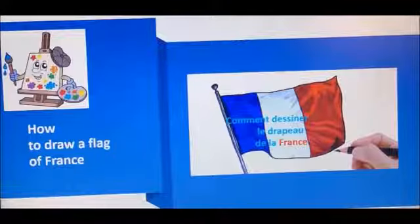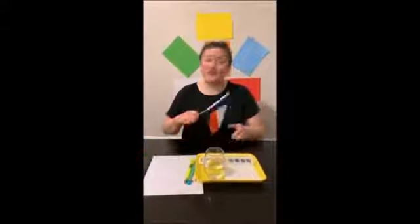Comment dessiner le drapeau de la France? How to draw a flag of France? What are we doing, Mr. Amor? Today, we are drawing a flag of France.